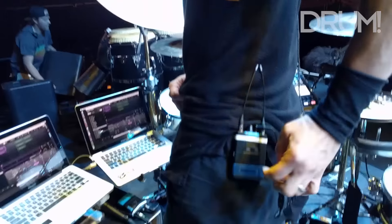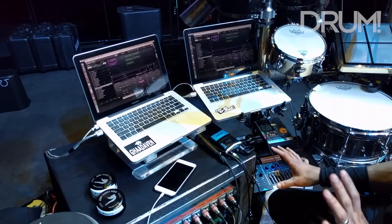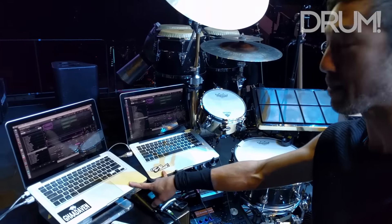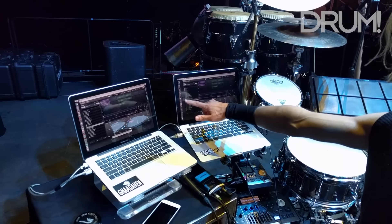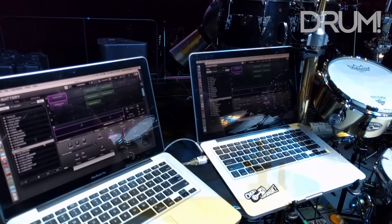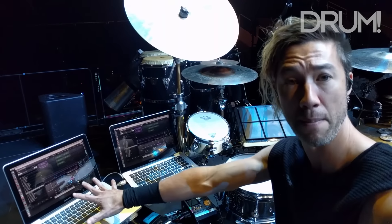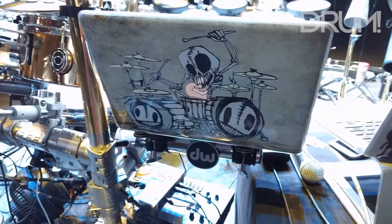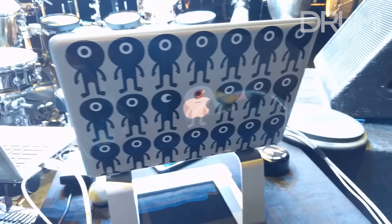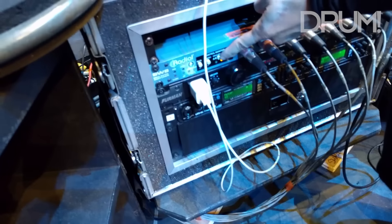I have a wireless belt pack and I have a wired belt pack. It's good because in case one dies, I have a backup. Backups — you're going to see there's a lot of backups. Here are two laptops running my software samplers. This is Native Instruments Battery 3 and Native Instruments Battery 3. This is my main laptop and here's the one that's my backup — it's muted right now. They both fire simultaneously, but you're only hearing one. The other one is in case this one dies.